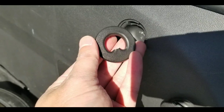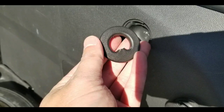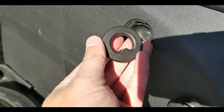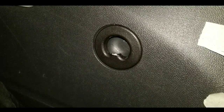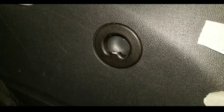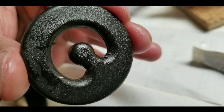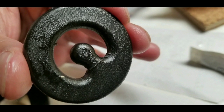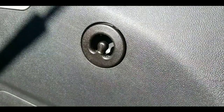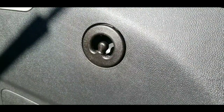Hey guys, today I'm making a video on how to fix these GM Chevy anchors that break. Last night one basically broke on me after doing some shopping — it just snapped. The dealership charges about five to seven dollars for the part — I'll leave the link below — but if you want to DIY it, you can surely do that too, which is why I made this video.